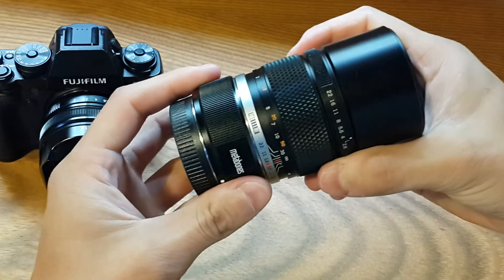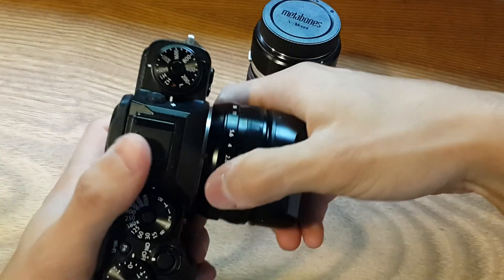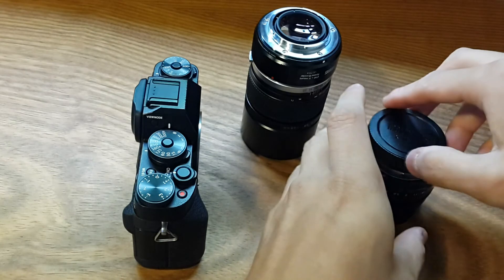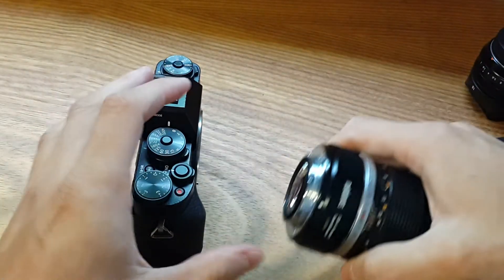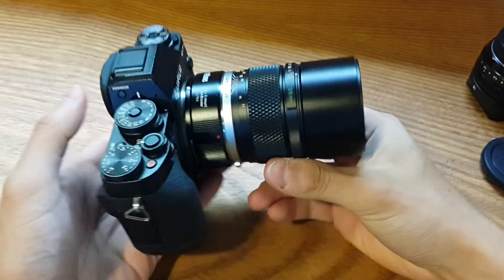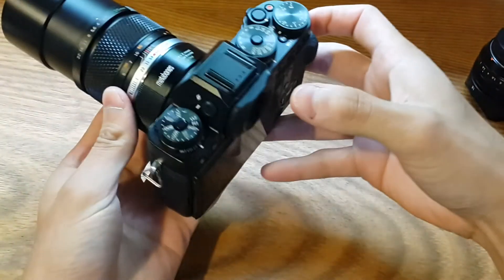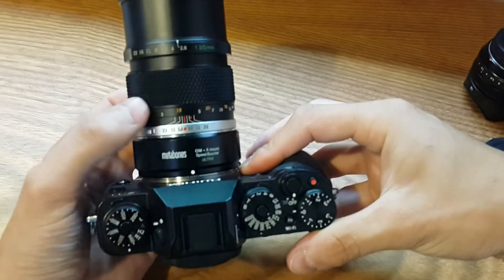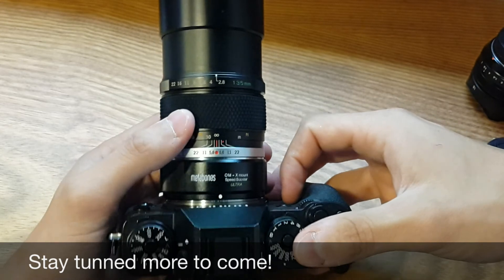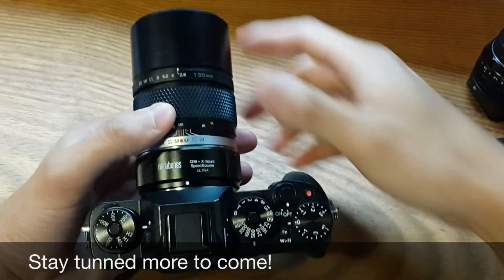The feel of the adapter is really good — it fits really well. Now attaching this to the X-T1: you can see it's a fairly nice fit, it complements the X-T1 very well. So this is all for the unboxing. I'm going to be doing a series of more videos, so please stay tuned to the channel. Subscribe and comment for anything you'd like to see with this adapter.